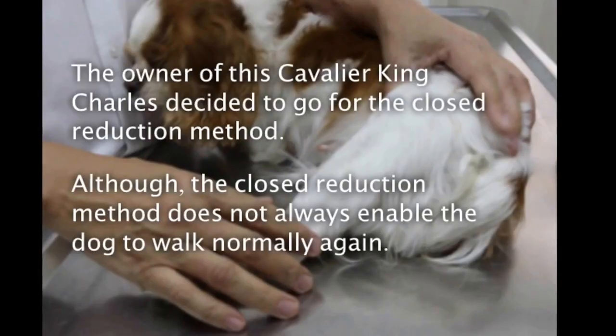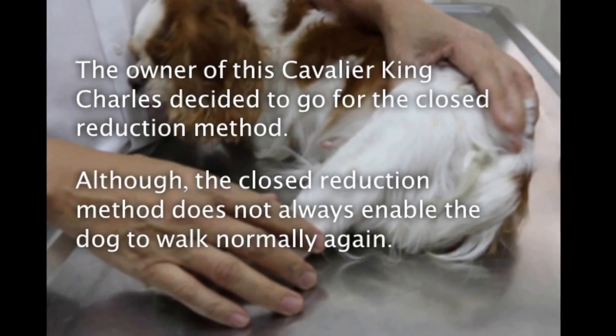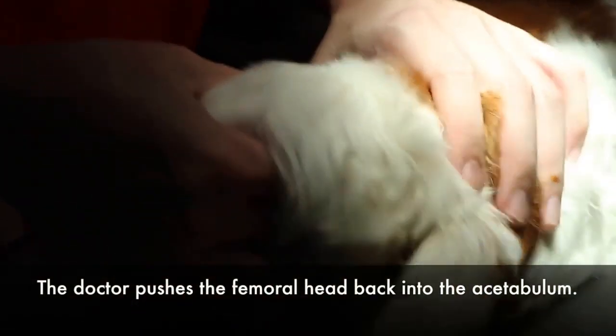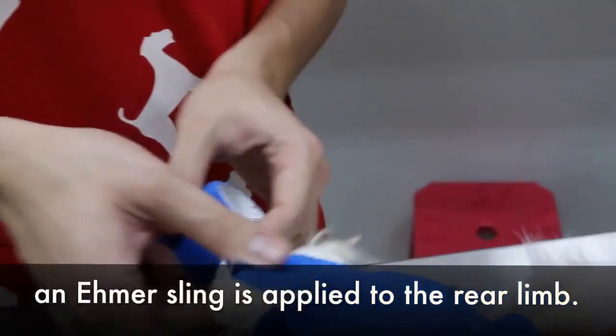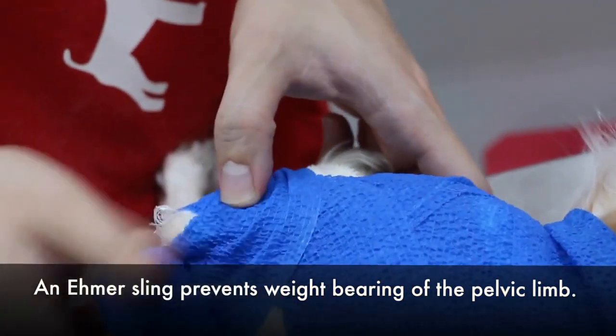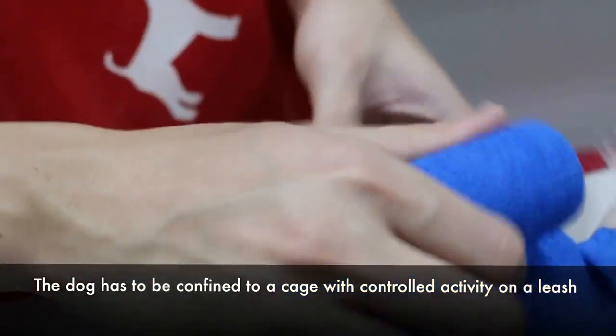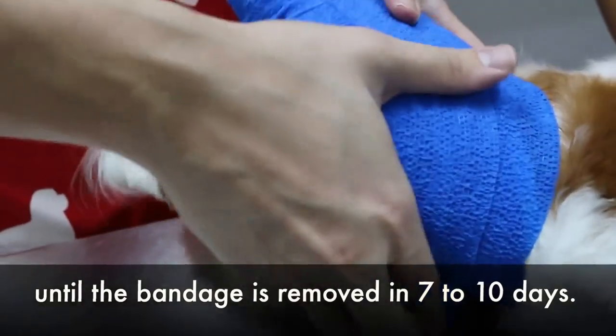The owner of this Cavalier King Charles decided to go for the closed reduction method, although the closed reduction method does not always enable the dog to walk normally again. During closed reduction surgery, the doctor pushes the femoral head back into the acetabulum. After the femoral head is back into the acetabulum, an Ehmer sling is applied to the rear limb. The Ehmer sling prevents weight bearing of the pelvic limb. The dog has to be confined to a cage with controlled activity on a leash until the bandage is removed in 7 to 10 days.